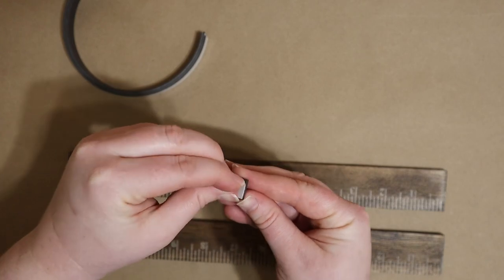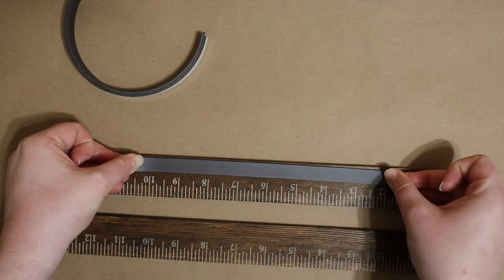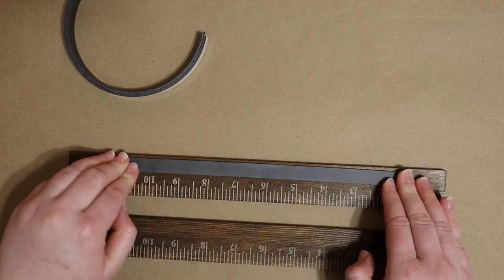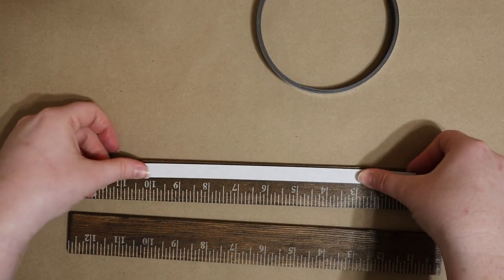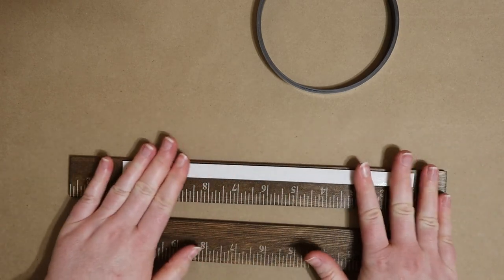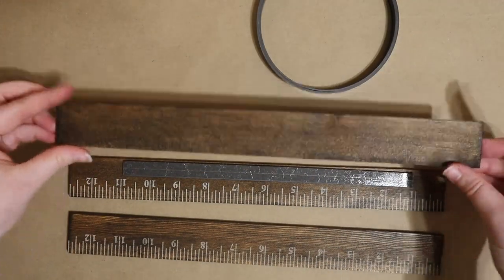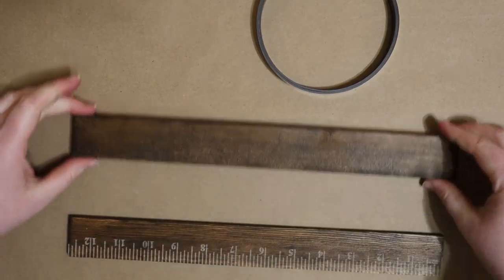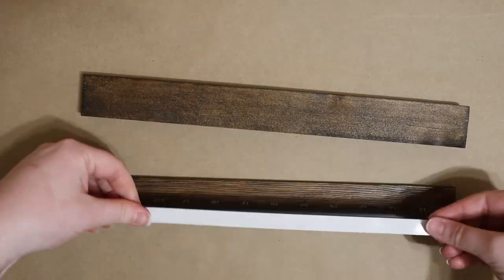I'm removing the backing from one of the strips and placing it fairly close to the long edge of one of my paint sticks, so that when I clamp it onto my artwork I can cover as little of the image as possible. Then with the adhesive backing still on, I'm placing a second strip directly over the first to ensure they match up perfectly. When I'm satisfied, I'm removing the backing off of that one and placing the next paint stick on top of it, pressing firmly to ensure it adheres well. I'm repeating this process using the last two paint sticks.